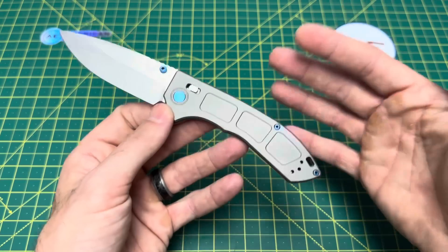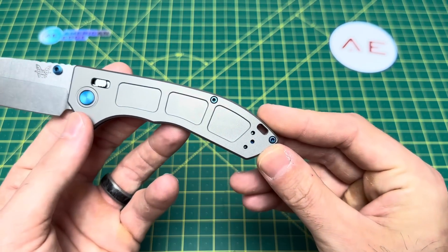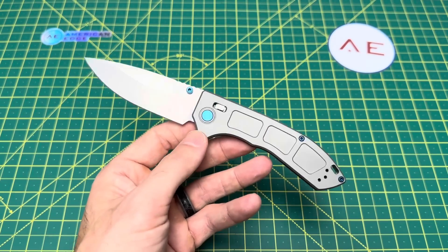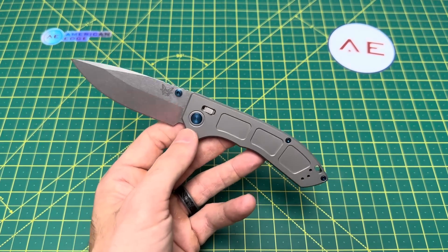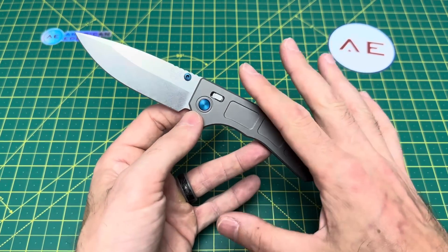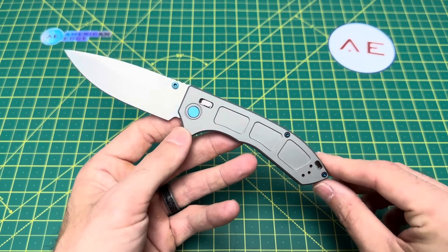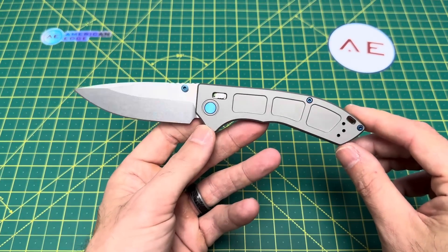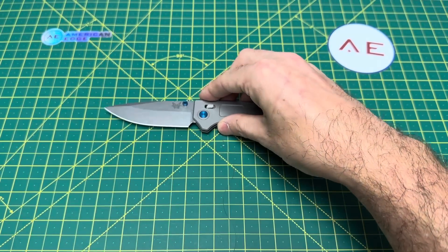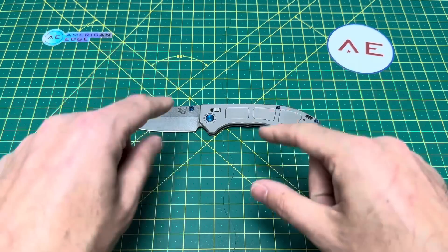It is usable right or left hand, so lefties you get some love here. Weight is also very very light for this size of knife — 2.4 ounces. Stupid light, and I mean that in a good way; 2.4 ounces is a very impressive lightweight for this knife. But the price is not light — a lot of you probably know this, but this knife is coming in at $522.